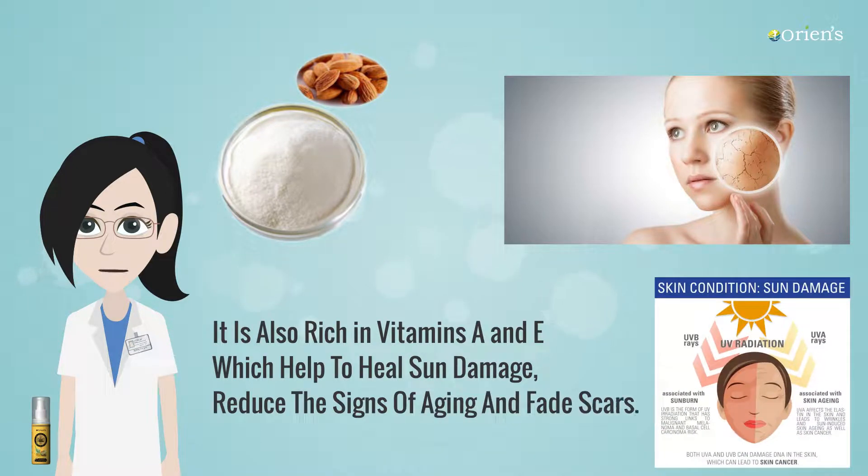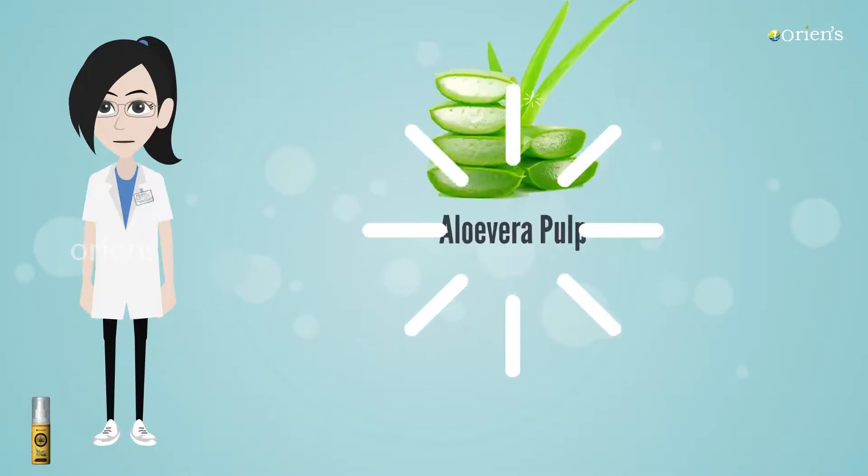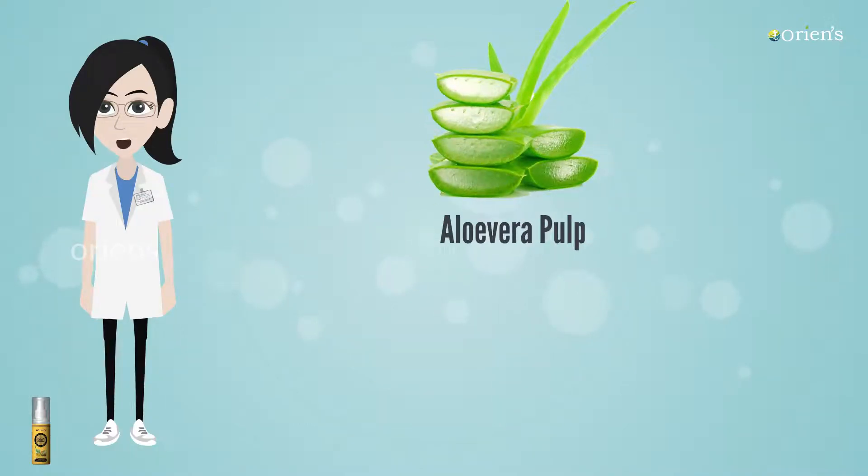Aloe Vera Pulp: It's a natural moisturizer with very good hydrating properties. It works well for even oily and acne-prone skin.